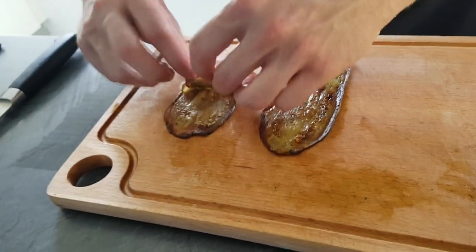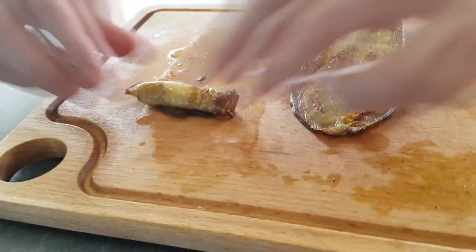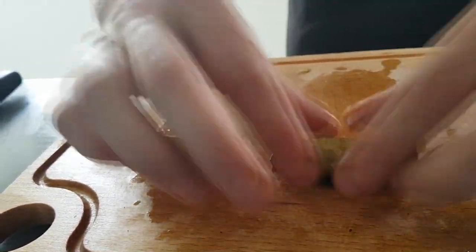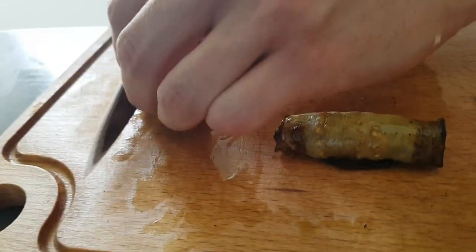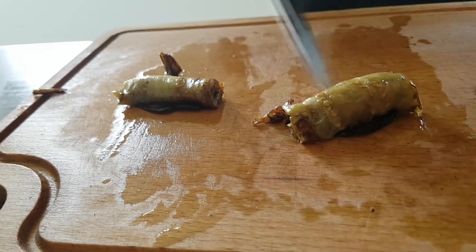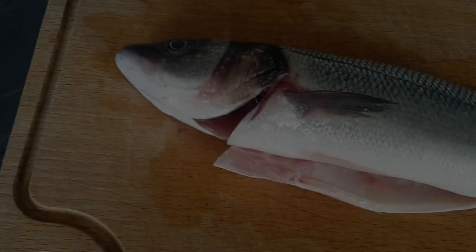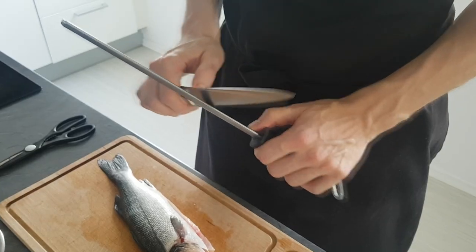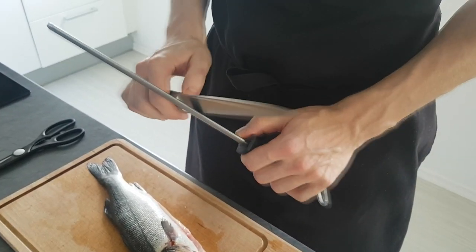Now I just roll my aubergine into small cigars and cut the dark sides — and my wedge is done. And now it's time for the king of the show: sea bass. Just make sure you have sharp knives.